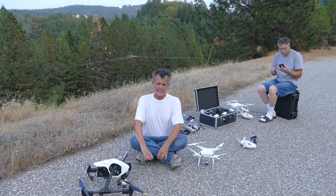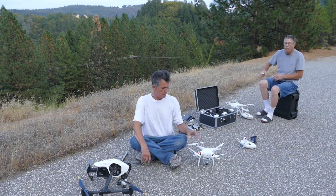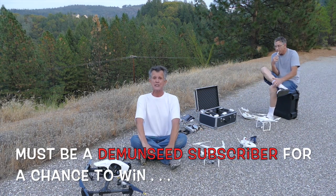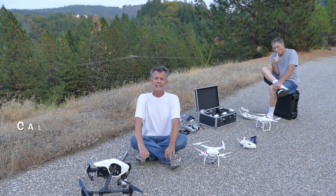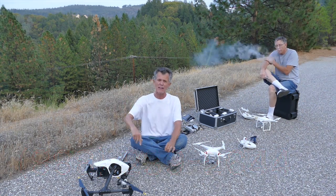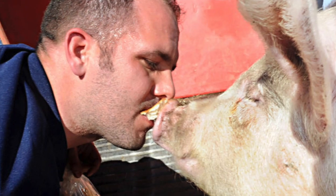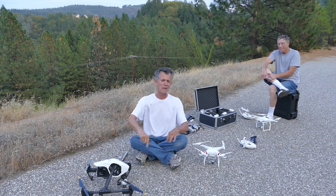Alright guys, that's going to do it for this edition of Demon Seed here on the YouTube network. The DJI Standard is $699, or $799 with the flight case. Put it on layaway over at acesdeals.biz — you can pay it off before Christmas, or by the Fourth of July if you want. Don't forget to kiss the wife for me, and as always, make it a wet one. See you later, bye bye.